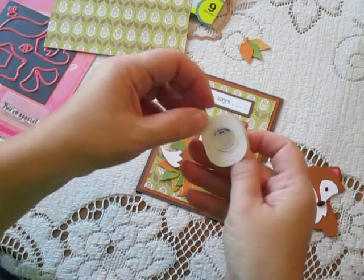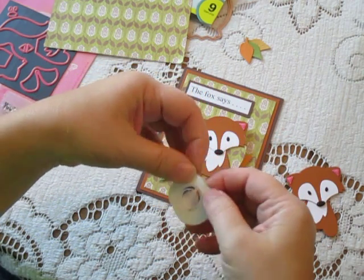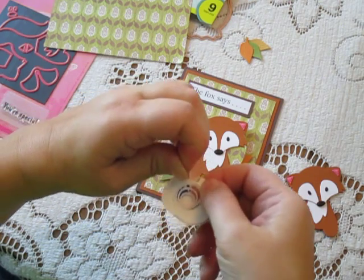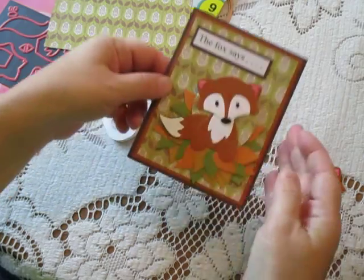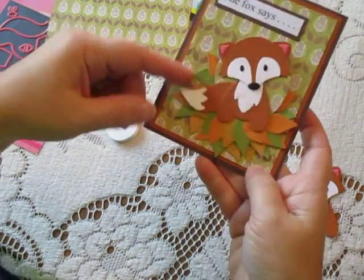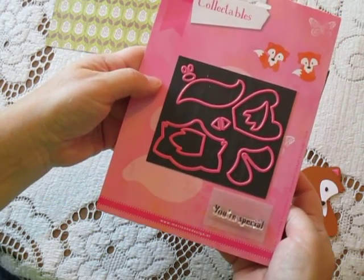When using the wobble spring, be sure to check the inside — it'll tell you which side goes down and which is the top. Make sure you follow that so it wobbles properly. Keep in mind it already has adhesive on it, so you just pull back the liner and you're all set. The wobble spring will stay in place. That's the wobbler and the fox by Marianne Design Collectibles — thanks for watching!